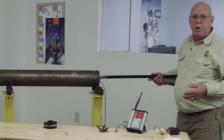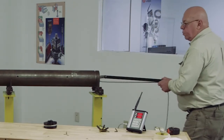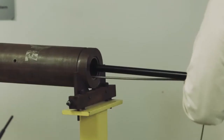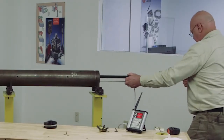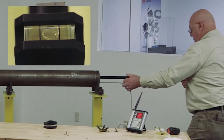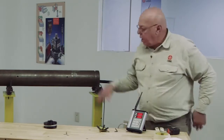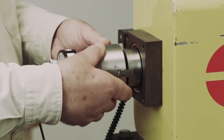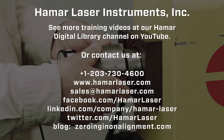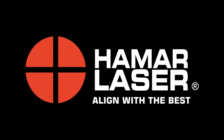Sometimes you have an adjustment point in the middle like I have here. Some barrels don't have that, but if you want to measure it you can simply move this target in to about the adjustment point. Using the level, we want to make sure the target is oriented right. We can see there we're eight thousandths low and three thousandths to the right. That's pretty much how you do an alignment.